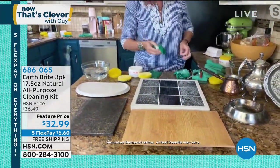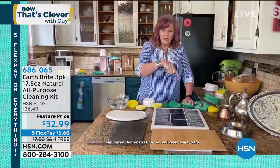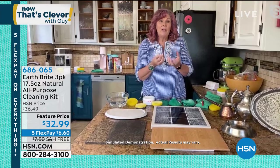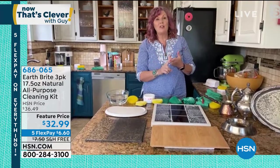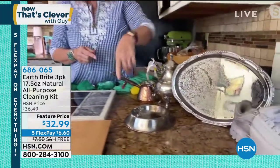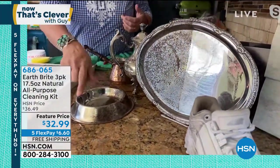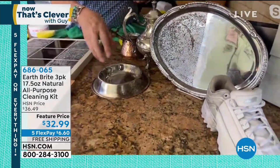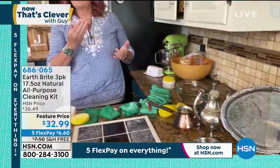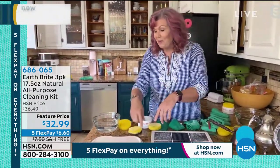So again, an abrasive that doesn't scratch, because it was originally designed decades ago for the jewelry industry as a precious metal polish for polishing silver. So if you have the silver tea set, you can use this. For the dog dishes — when the water evaporates, you get the calcium and mineral buildup marks — great on stainless steel, great on silver, on the tile, on the wood, on the granite, on the food surfaces, on the baby surfaces, in the microwave, in the oven, the oven doors, baking dishes. The list just goes on and on.